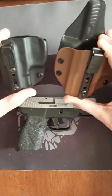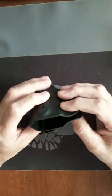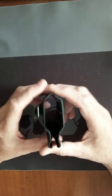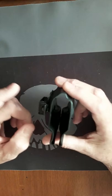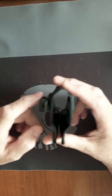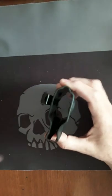Today's video is going to be on the Taurus G2C, and it's going to be about two different holsters I have right here. This is going to be the do's and don'ts of adjusting — how to adjust them and what functions each one does.